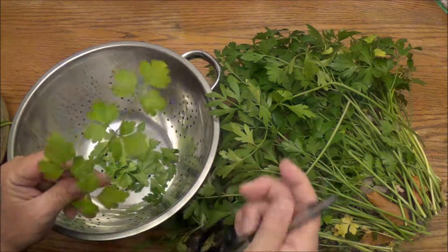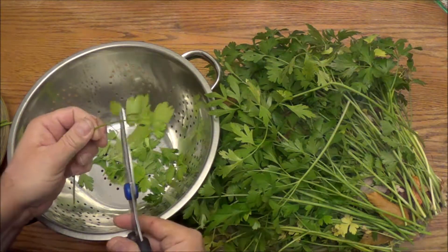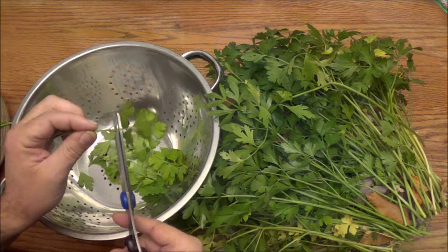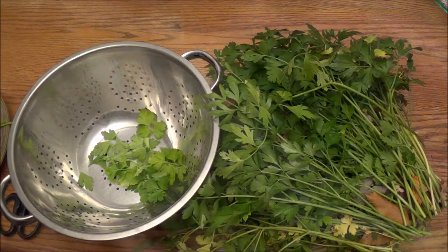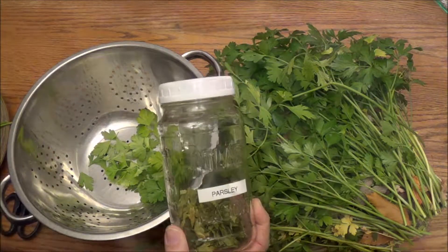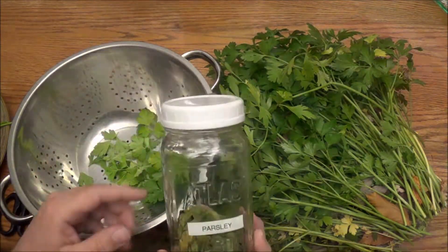This one should be okay - it's not dark green but it looks like it was on the verge of maybe wanting to turn yellow. After they've dried, I'll put them into a mason jar and label it - for example, 'parsley.' If I do it with sage, I'll label it 'sage,' or basil, whichever is inside the jar.